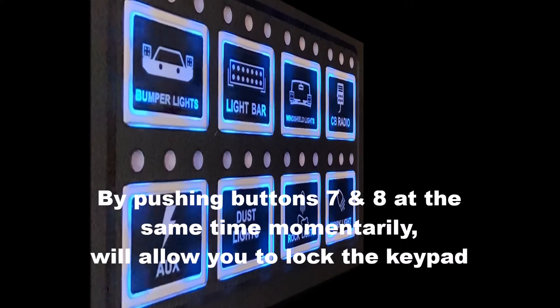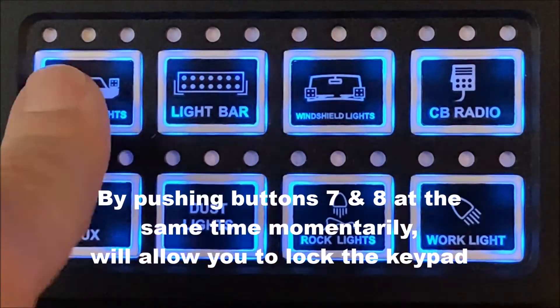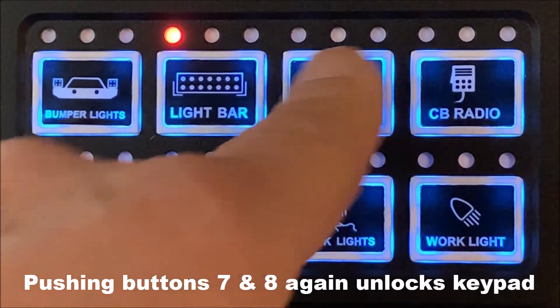There's a panel lockout feature. By pushing switches 7 and 8 simultaneously you will lock the keypad, and pushing any of the buttons will not activate any switches. To unlock it, push switches 7 and 8 again.